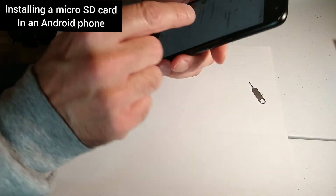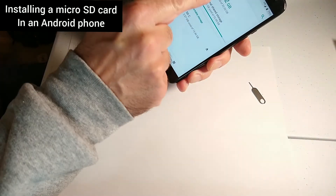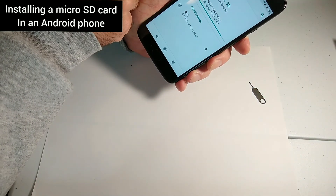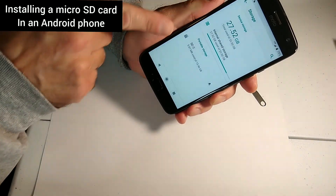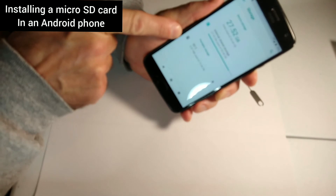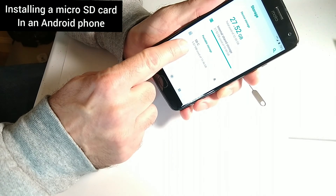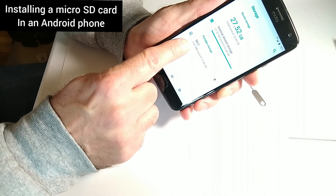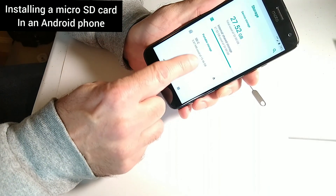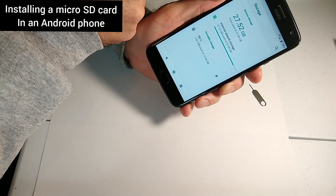Let me get to the storage. Here's the storage now — here's the internal memory, that's how much I have used. Out of 32 gigs I don't have much left, so I want to transfer some stuff onto my micro SD card. On this card I already transferred a photo — it's 5.87 megabytes. I have 15.46 gigabytes free. That's the SD card, and that's the internal memory.